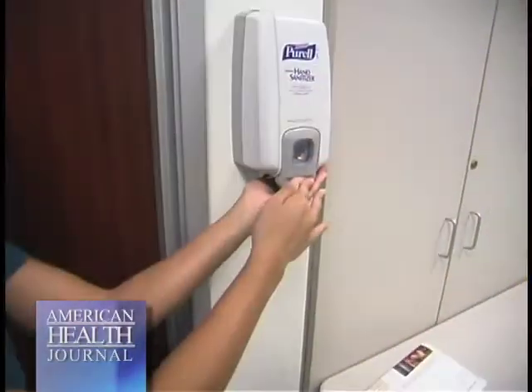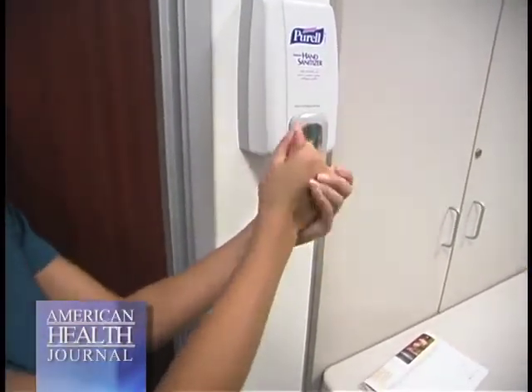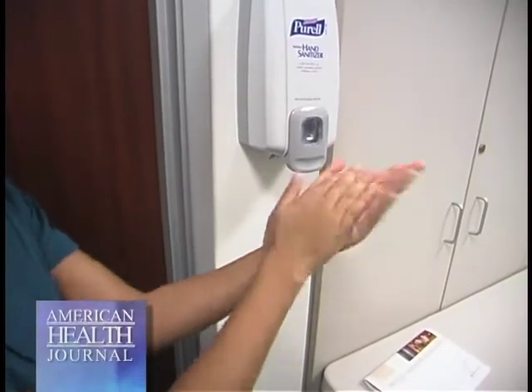Alcohol is a really good disinfectant, so you can use that in lieu of soap and water anytime. You can use the little towelettes, the spray, the foam, the gel — they're all the same. They have to have that alcohol component to be effective.